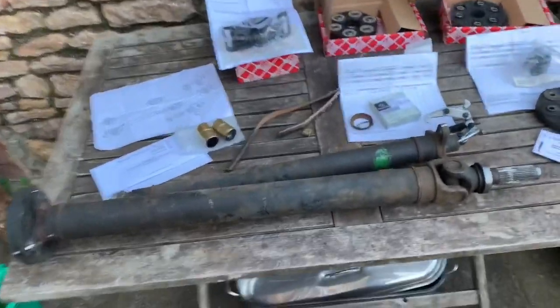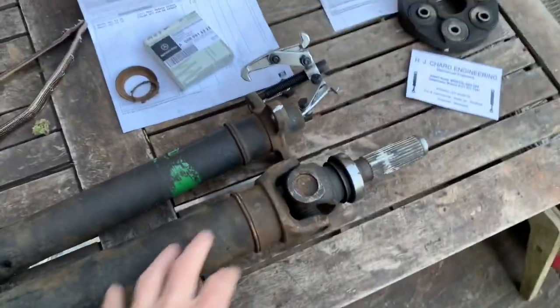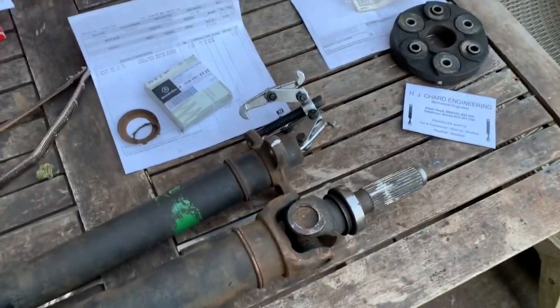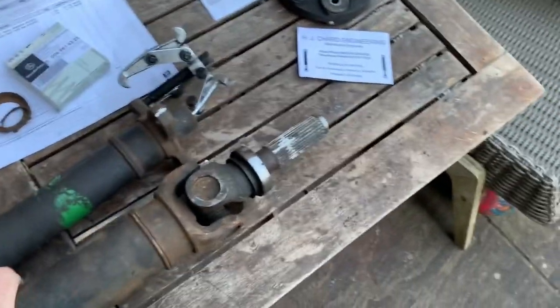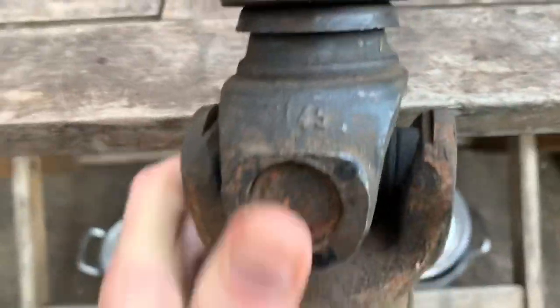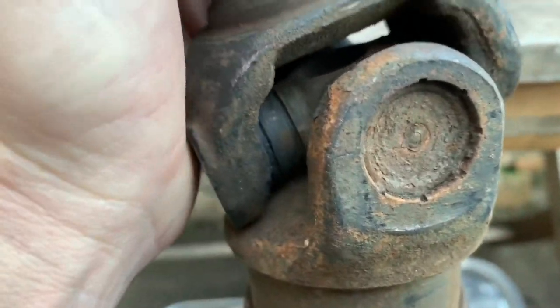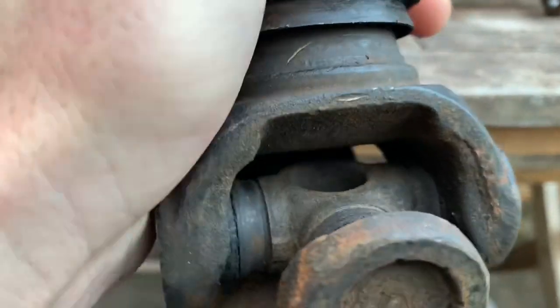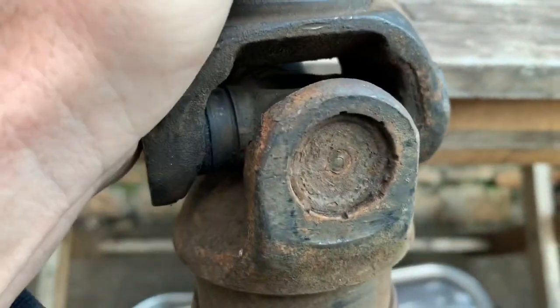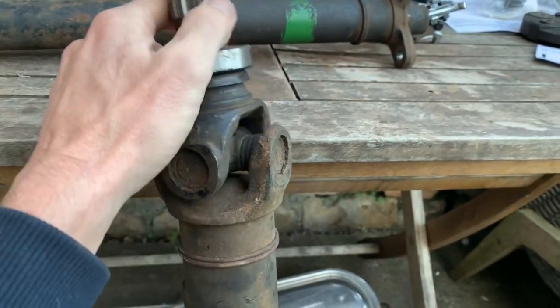If you've gone to the trouble of taking off the prop shaft on your SL, perhaps because you want to change one of the differential seals or the gearbox seal, one of the things you're going to want to check is the universal joint. This universal joint unfortunately is knackered. It shouldn't be notchy — it's notchy there and it's notchy there. It should be completely smooth and you shouldn't be able to feel any notching as it goes to the central points.